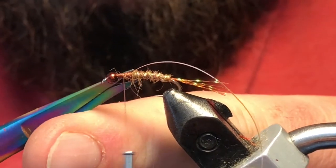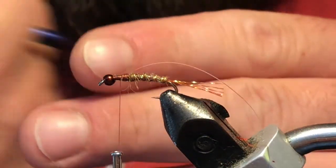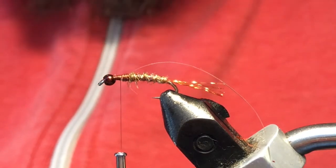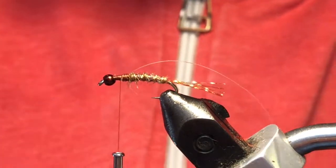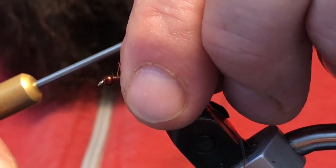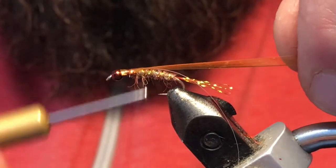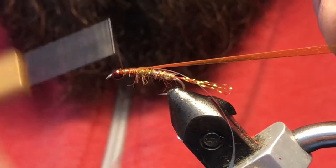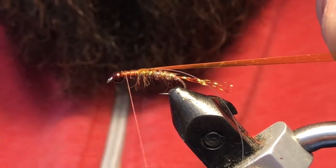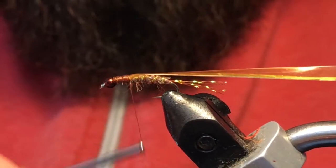If you get anything in your way, just trim it out of there. Next, I'm going to use an amber colored scud back — it's one-eighth of an inch — and we'll go ahead and tie that in next, same thing right up top, nice and centered if you can. That looks good there. We'll just keep that stuff tucked off to the side for now.